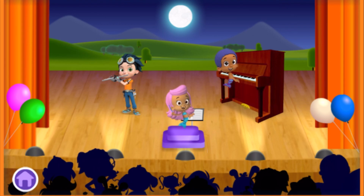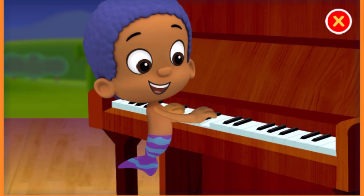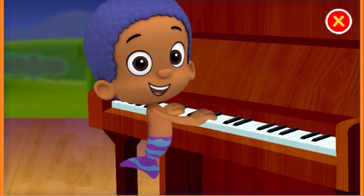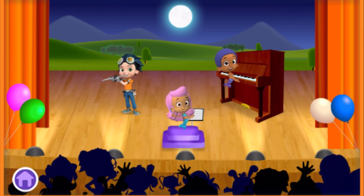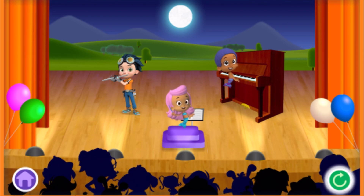All the players for this performance look ready to play. Let's start the show! We will be using the piano and flute to play this song. Tap on a musician to help them play their instrument. Fantastic show everyone! The crowd loved that performance. Tap on the home button to go back to the music room, or tap on the replay button to play this song again.